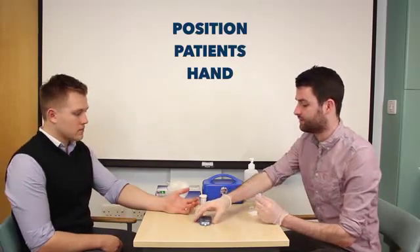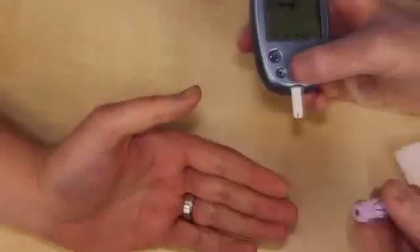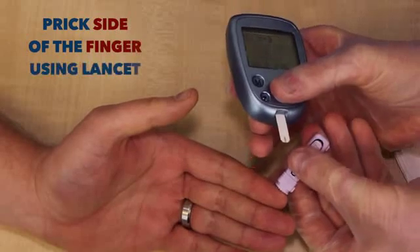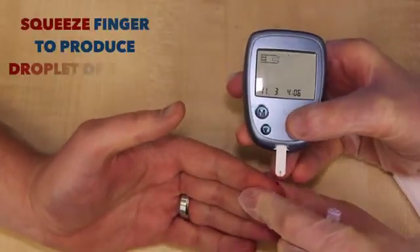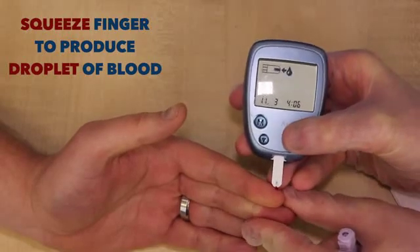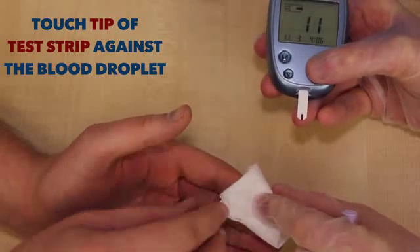If you could just put your hand on the table for me. I'm going to take the blood sample now, so you might feel a sharp scratch. Okay. Sharp scratch. Just pinch your finger together for me.